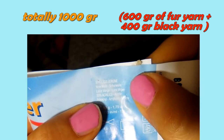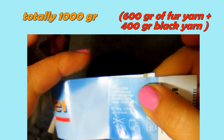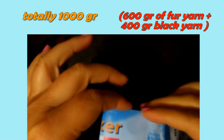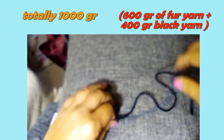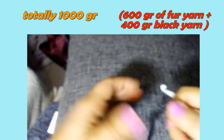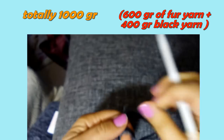I think it's about 50% virgin wool and the rest should be acrylic. I'm working these two yarns together with a 7mm crochet hook.